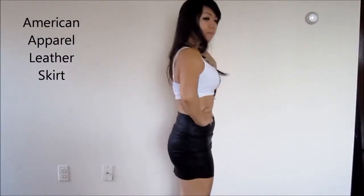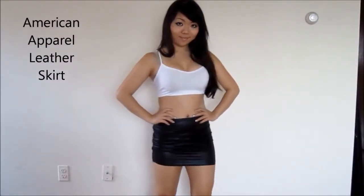Next thing you'll need is a black leather skirt, like the one that Tifa wears. Mine is from American Apparel and it's in a size small.